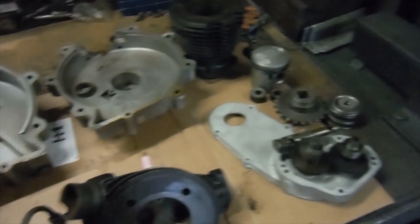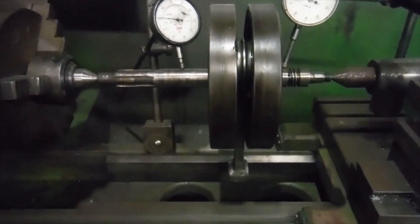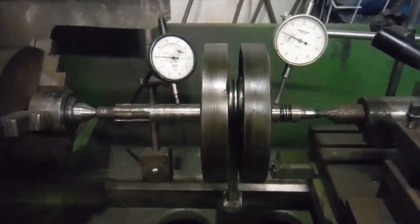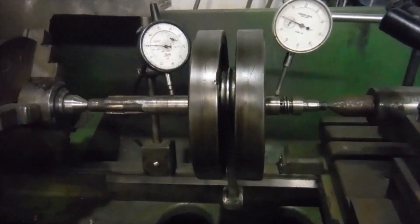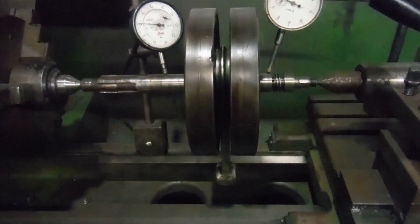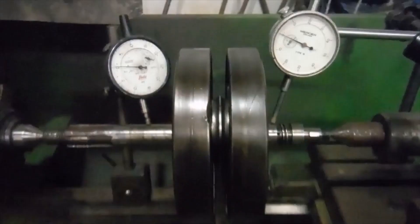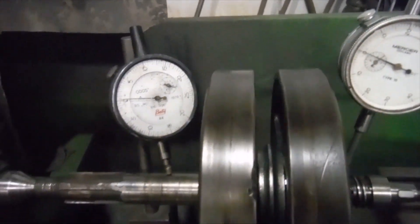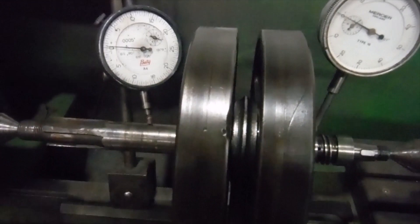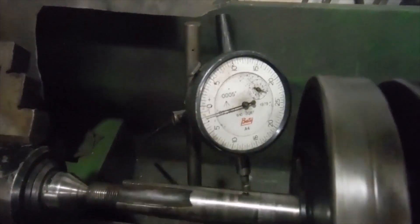I thought I'd start with the crankshaft. The big end feels good, nice and smooth, and probably is all right, but probably isn't necessarily a guarantee. So I spoke to the owner and said, do you want me to split the crank and have a look at the big end, inspect the crank pin and the rollers? He wanted that. So here it is before I split it — I've got it in the lathe between centres with the dial gauges on it, reading in thousandths of an inch, just as a reference or starting point.